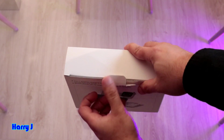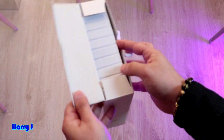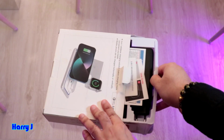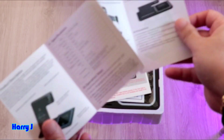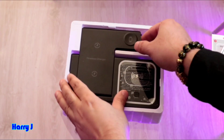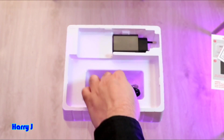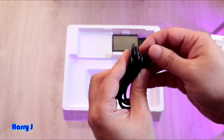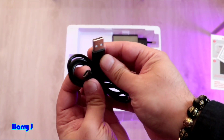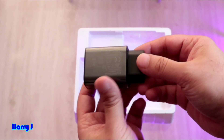Without further ado, let me open this one and see what we have inside. Taking this off carefully and gently — here is the product. You can see this one is very slim, very lovely. And here we have a data cable — this is a USB-A to USB-C port.